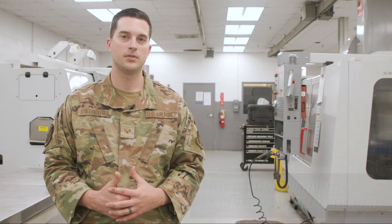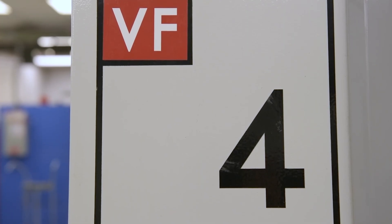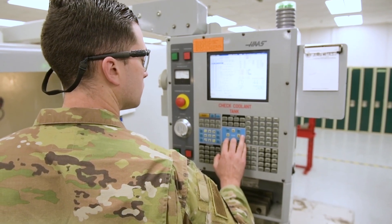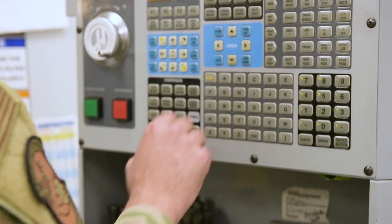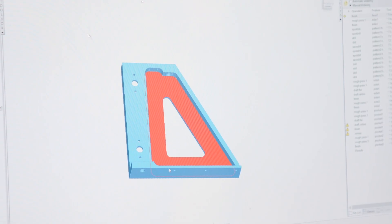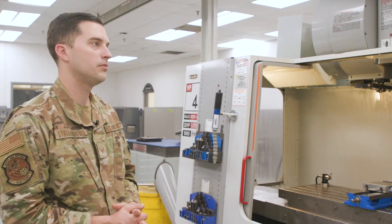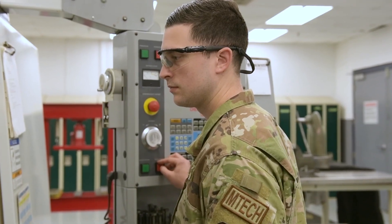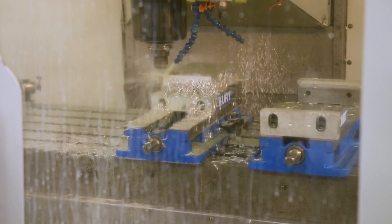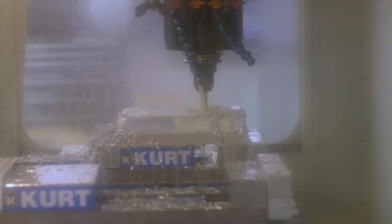I'm Staff Sergeant Ryan Stripmatter with the 927th Maintenance Squadron. I'm an Air Reserve Technician here at the Metals Tech Shop. This is our Haas VF4, which is a vertical mill with 4th-axis capability. It does the majority of machining for complex parts — we can design and fabricate three-dimensional parts using CAD/CAM software. It uses the G-code generated from the computer software to control table movements, cutter speed, coolant, giving it all the instructions it needs to run the entire program.